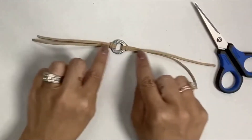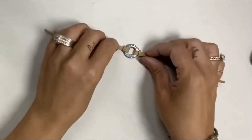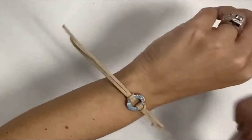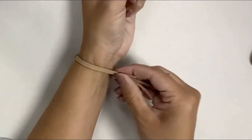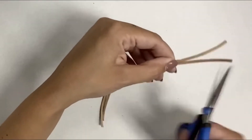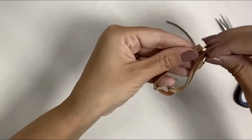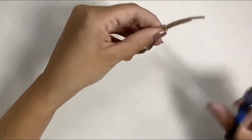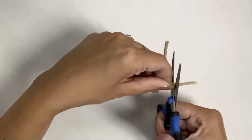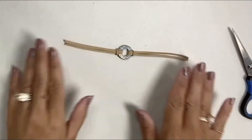Now that I have this part done, I need to finish my ends. Right now it's obviously a little bit too long, so I'm going to trim off a little bit on each side. The average wrist size is about six to seven inches — that varies greatly, that's just kind of a gauge. So I've got it trimmed.